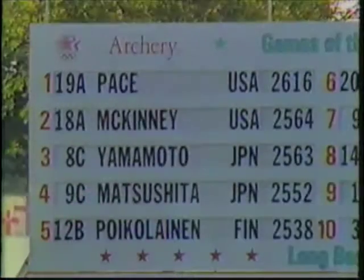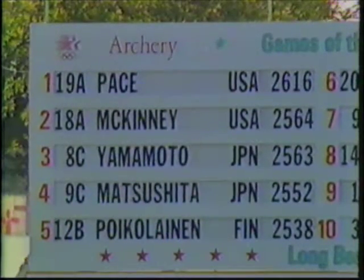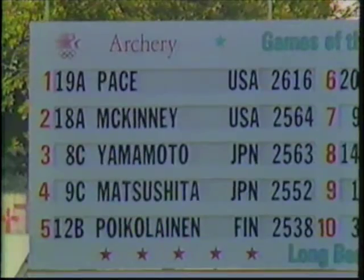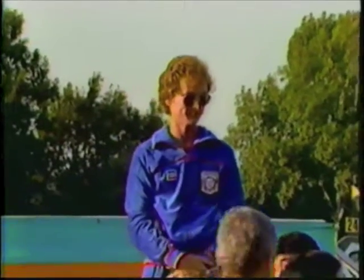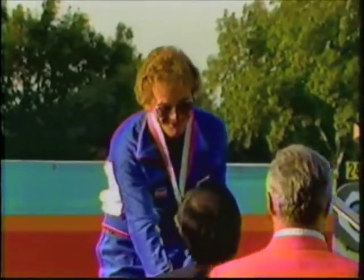When the last arrow had been shot, Darrell led the way. His total of 2,616 would give him a gold medal to go with the one from Montreal, while Richard McKinney had a silver medal performance, barely beating out Hiroshi Yamamoto of Japan by one point on his last arrow — Yamamoto settled for the bronze. The United States has always done well in this sport, and Darrell Pace was maintaining the tradition. In fact, in the Olympic Games, there isn't a national anthem that has followed archery more frequently than this one.